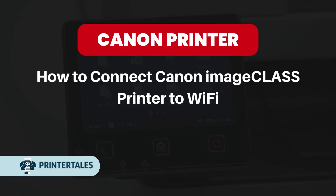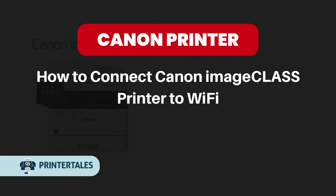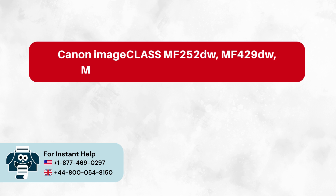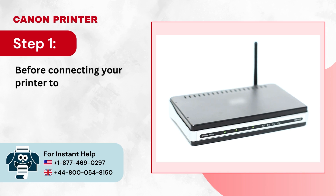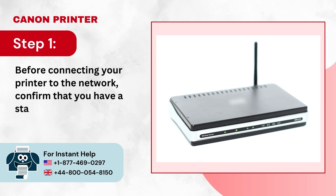How to connect Canon imageCLASS Printer to Wi-Fi. Step 1: Before connecting your printer to the network, confirm that you have a stable network connection.